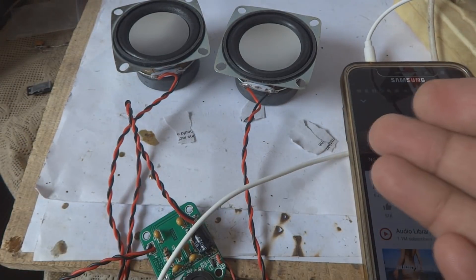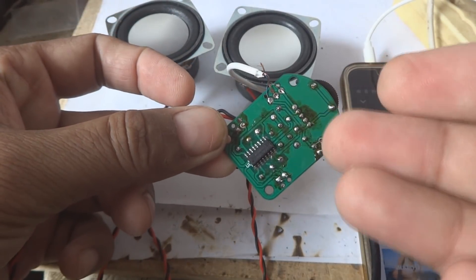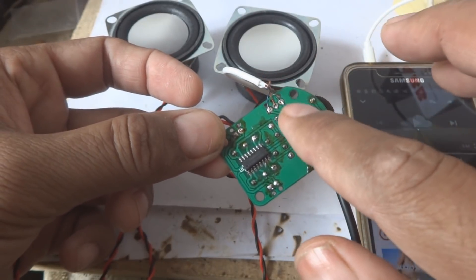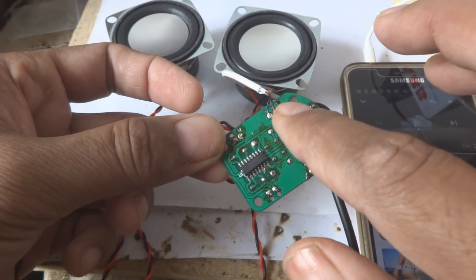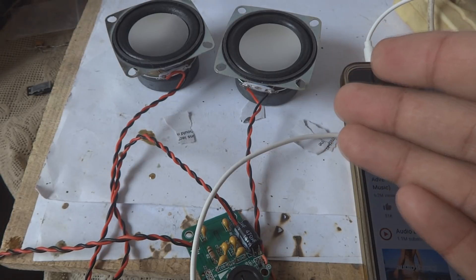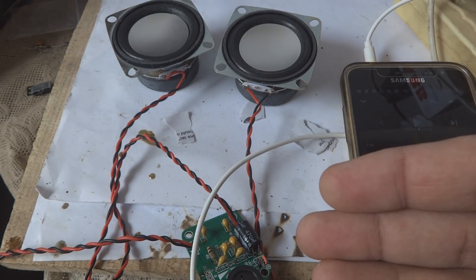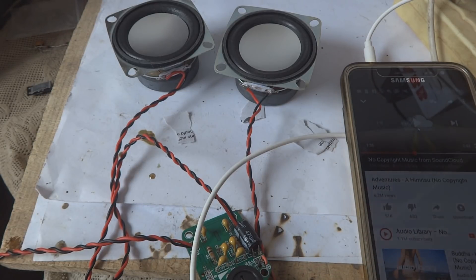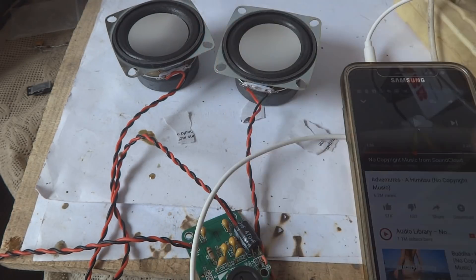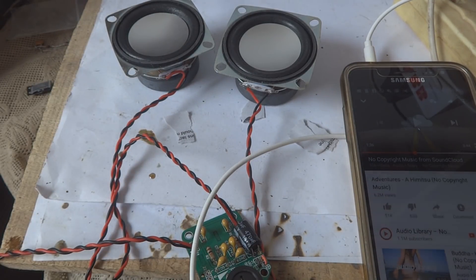Hope you listened and understood how this amplifier is working - this very small tiny amplifier. The IC is not heating up even while testing. The speakers are working well. IC Station products are good, nice, their projects are working and they are affordable. If you like this project, give a big thumbs up, subscribe to my channel, stay tuned, and share with your friends. Thank you for watching.